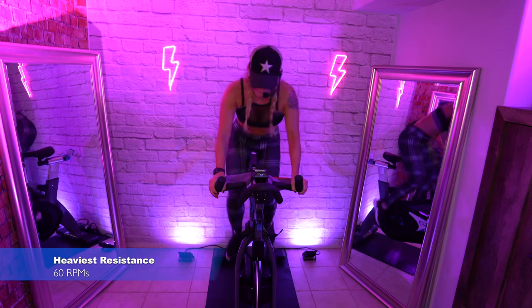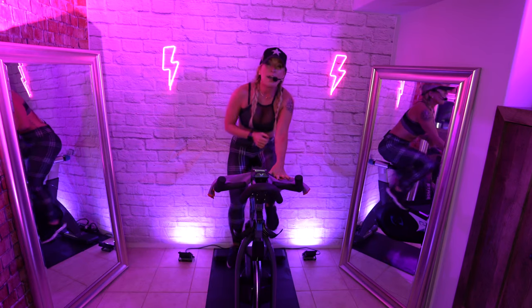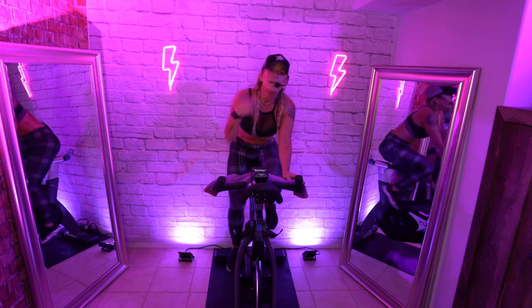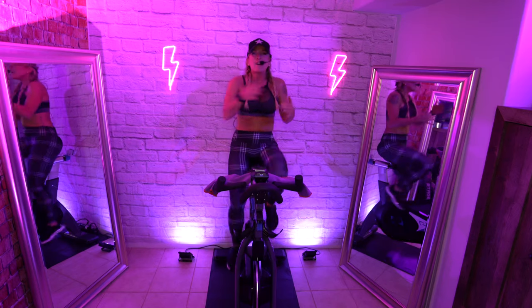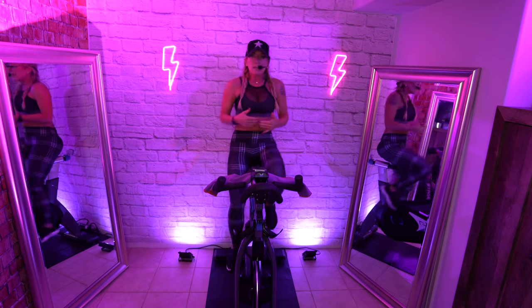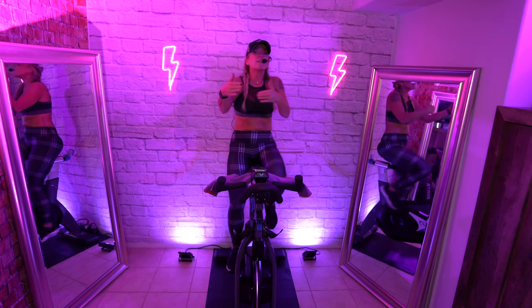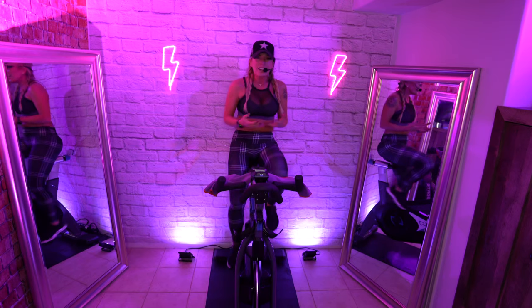Big turn up, right leg. Start in the saddle. Make this your heaviest — struggling to hold on to 60 RPMs right here. Keep playing with the wheel. Finesse it. Until you really get an understanding of where you need to be with each song, play with it. Add a little more, and then you're like, 'ooh, that was intense,' take it back. When you start to actually acclimate, your body adapts, and then you can push harder.